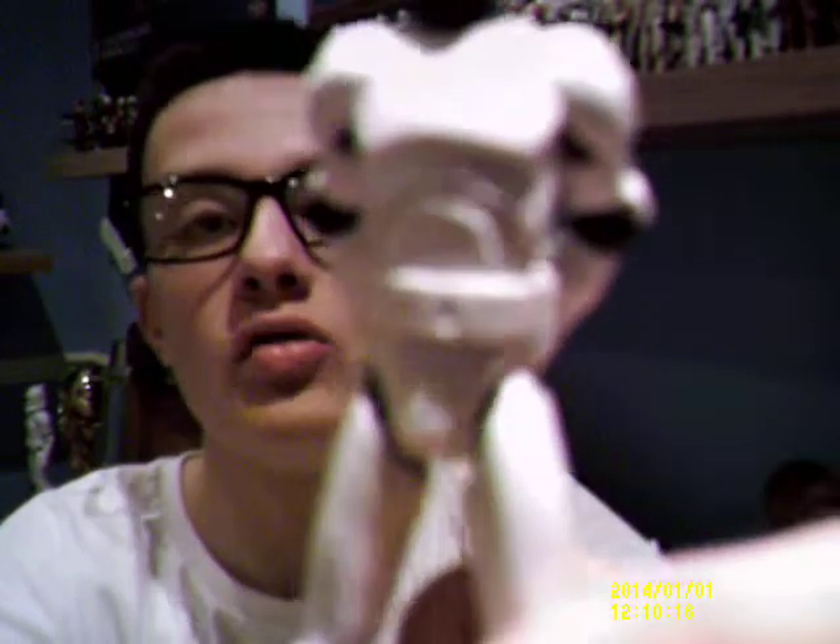As you can see, it comes with normal Clone Trooper white armour that came with the normal Clone Trooper that was released in 2008.